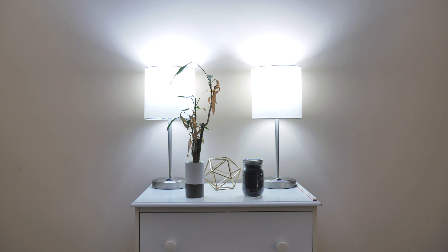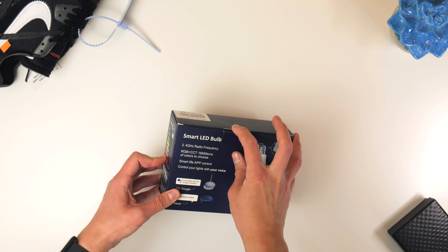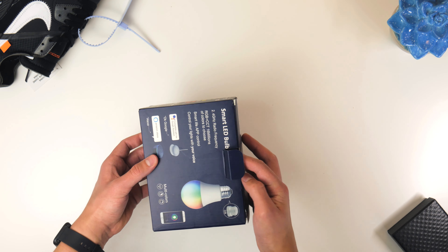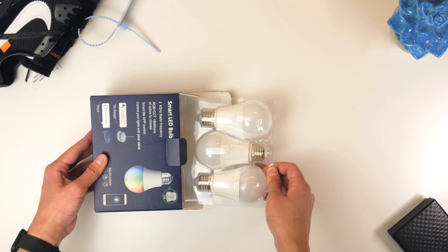Now, those are pretty bold claims. Since they sent me out this kit to look at, we get to try them out today and see if they're a good pickup or not. So let's roll some unboxing footage and talk about these bulbs from Wixand.